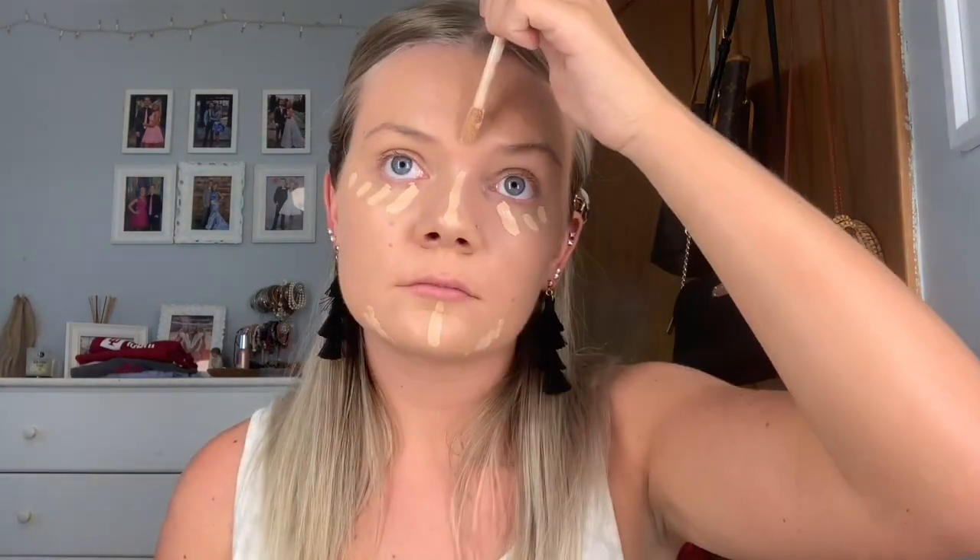And then I went in with my Tarte Shape Tape Concealer. I am in the shade 27B Light to Medium Beige. I love this concealer because the foundation isn't super full coverage and this concealer is amazing for covering up my acne and discoloration on my face. And then I just went in with my Airspun Loose Face Powder and placed that everywhere where I set the concealer.